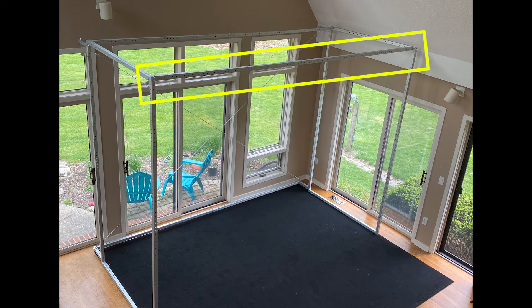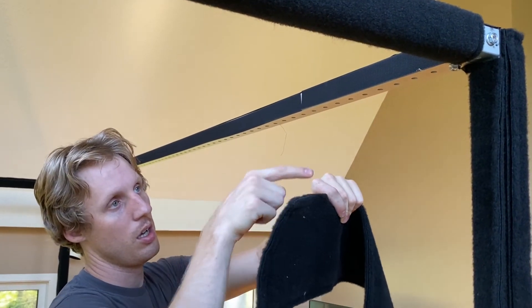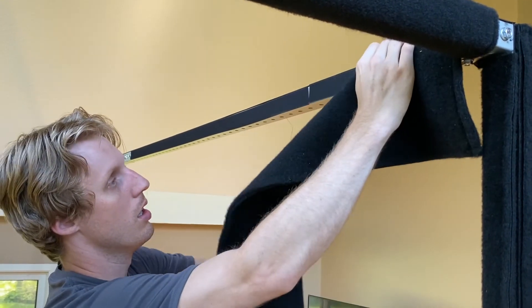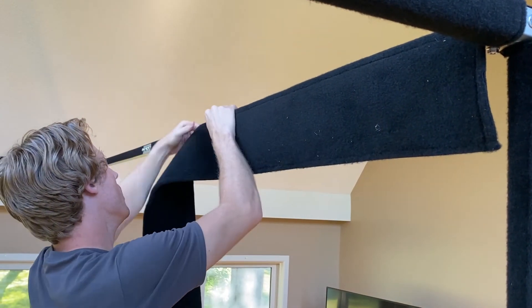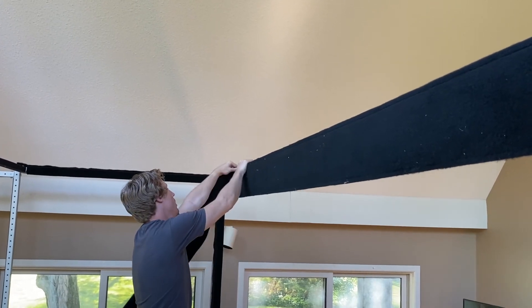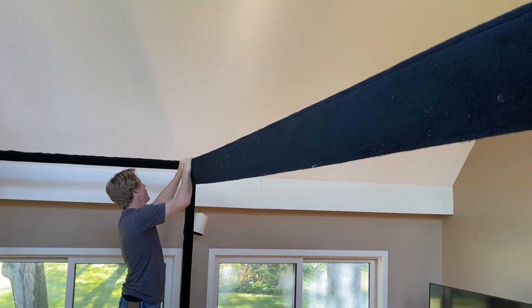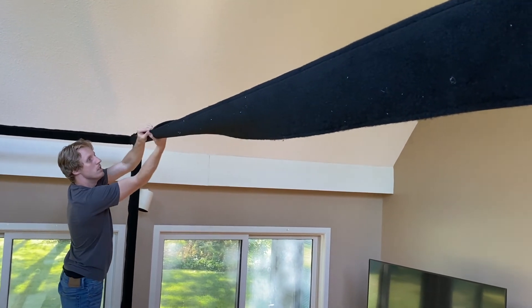Extended bar A using a 7x141 inch carpet pad. Align the top edge of the carpet pad with the top edge of extended bar A. The carpet pad should be hanging downward. Wrap the carpet pad underneath the bar toward the front of the simulator to completely cover extended bar A.